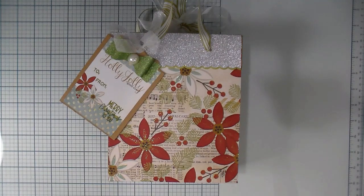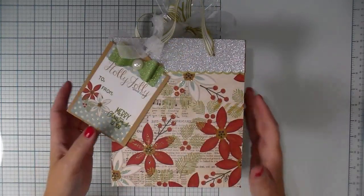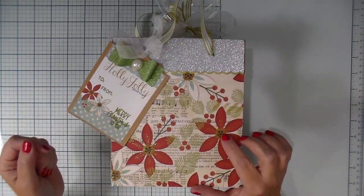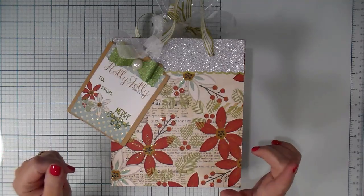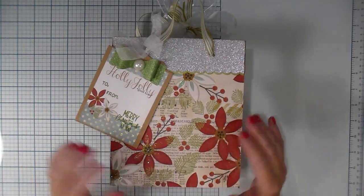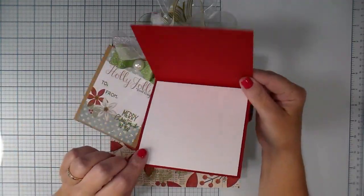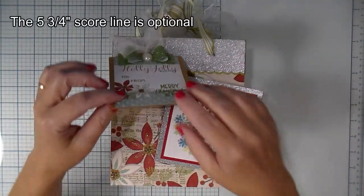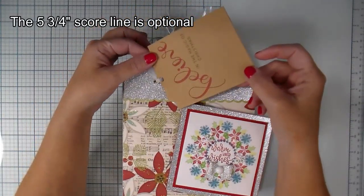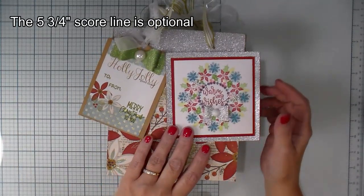Hey there, it's Corrine. Thanks so much for stopping by. Today I am going to share a tutorial showing how to make a gift bag like this. I do have a previous video linked below and in the top corner showing how I put this bag together along with a little handmade card and tag to go with it. If you'd like to check that video out, I'll link it below.